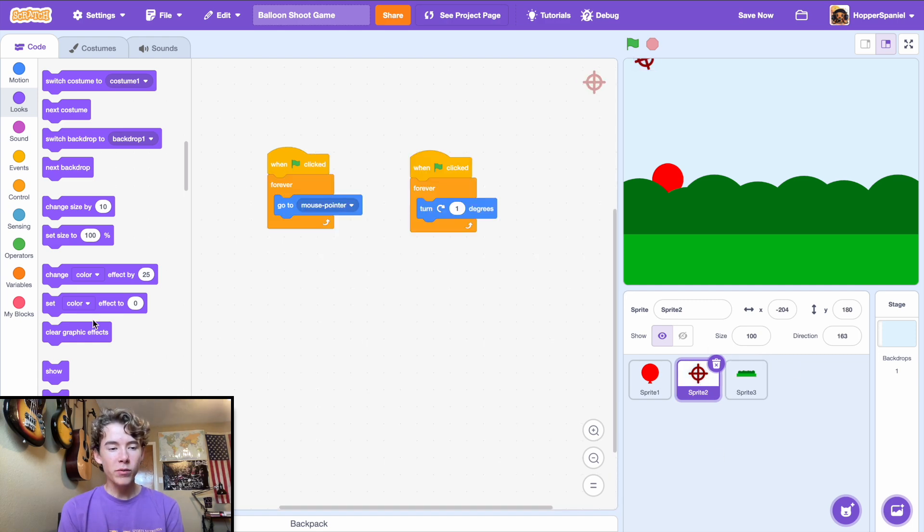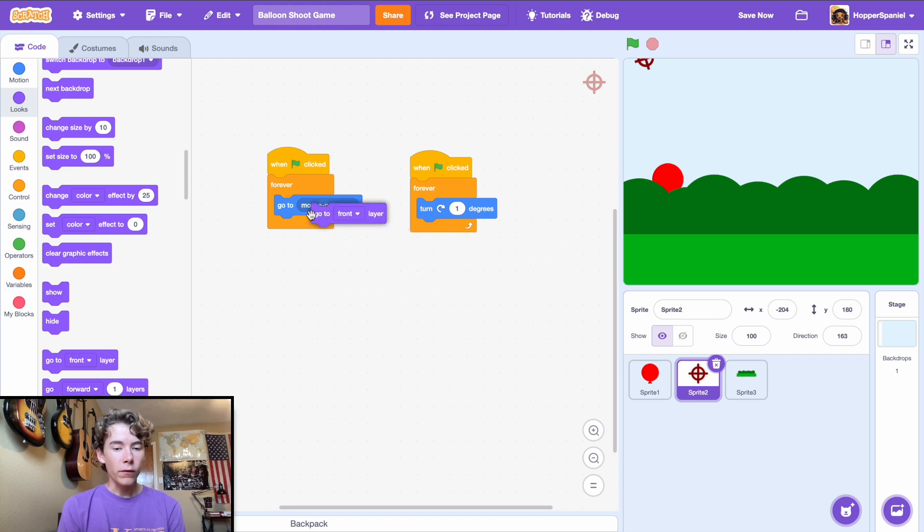For the sight sprite, we're going to forever go to the front layer so it stays in front of everything. Run the game to see how it looks — we have our nice looking stage, everything is working great and nicely set up to program our balloon.